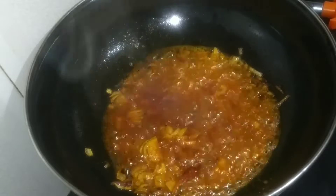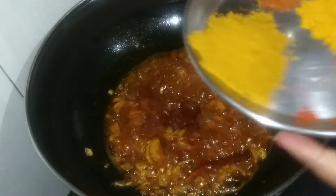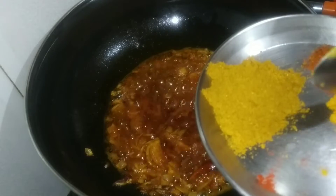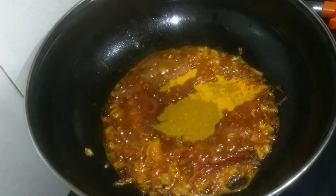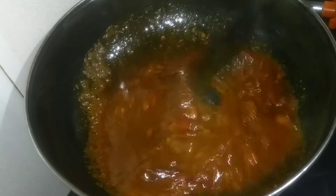1 tablespoon of haldi powder, 1 tablespoon of haldi powder, 200 ml of haldi powder, 1 tablespoon.